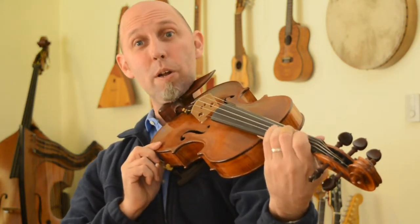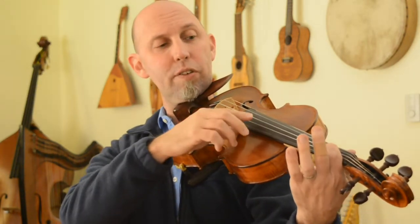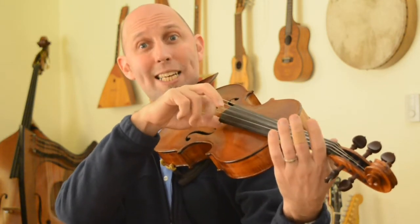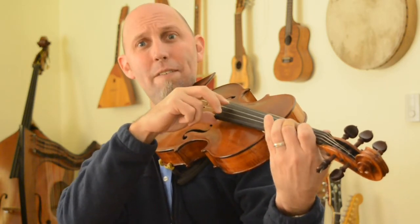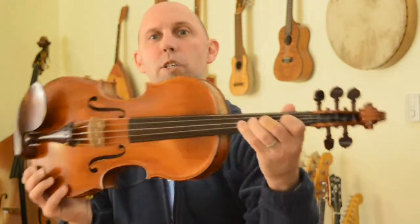Then the G — you're going to put your third finger back down on the D string. So E is first finger on the D string: E, E, E, E, then open D, D, then third finger on that string G — D, E, F, G. So third finger there.